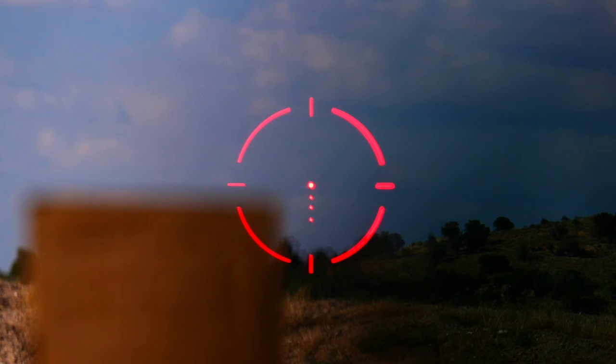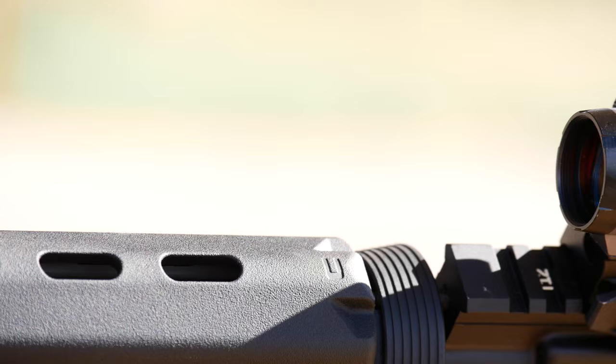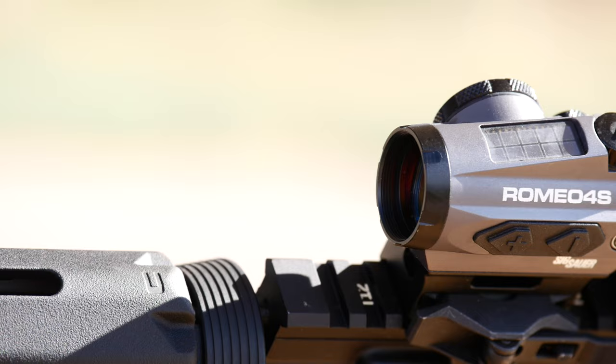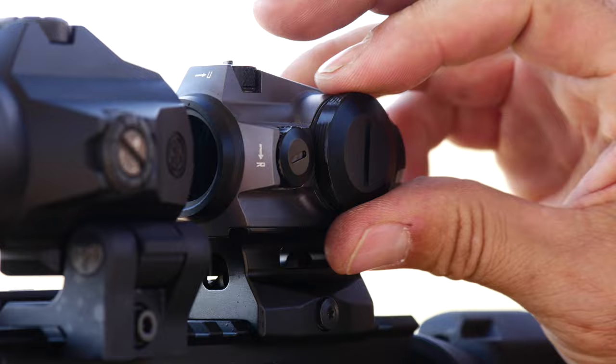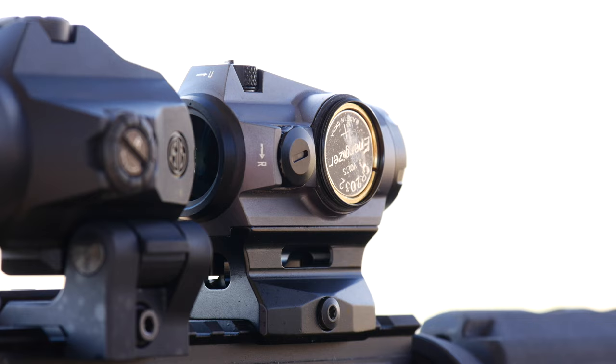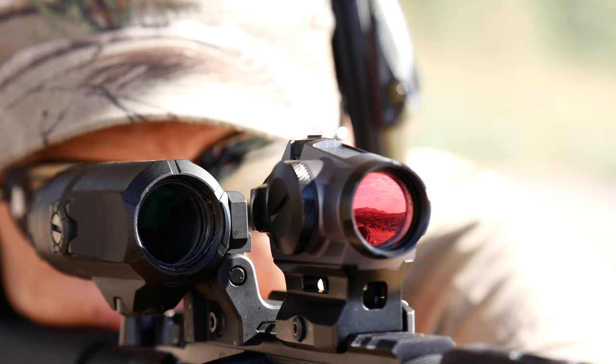The SIG MoTAC motion sensing technology turns the scope off after periods of inactivity and instantly springs to life when motion is sensed. Coupled with high-tech power management and a solar panel that powers the optic when there is ample light, the battery life on the Romeo 4S is a staggering 100,000 hours out of a single CR2032 button battery.